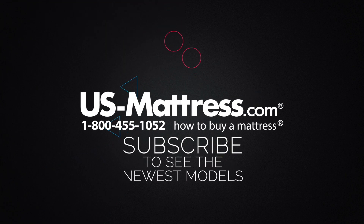We hope you found this video helpful. If you have any questions, feel free to reach out to us at 1-800-455-1052, or you can leave us a message on this video. We'd love to hear from you, or if you'd like, during normal business hours you can speak with a member of our chat team.